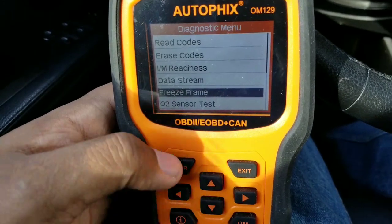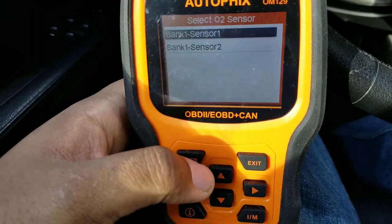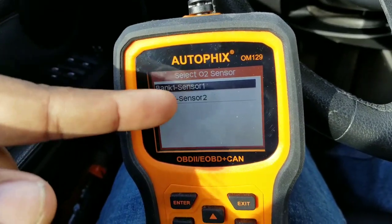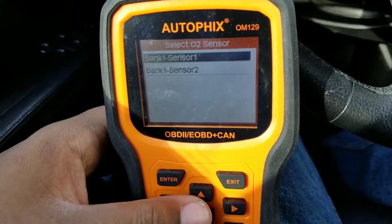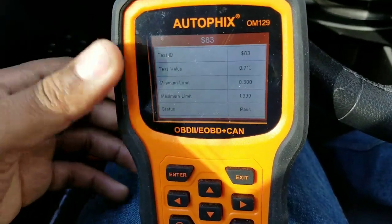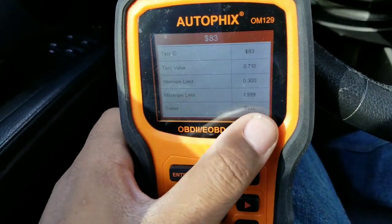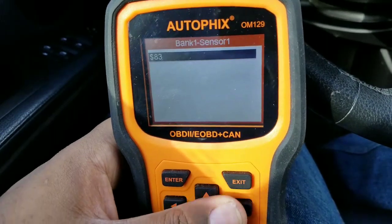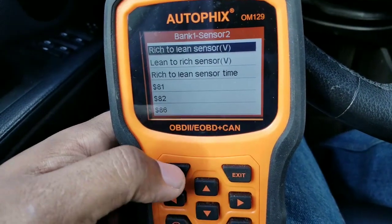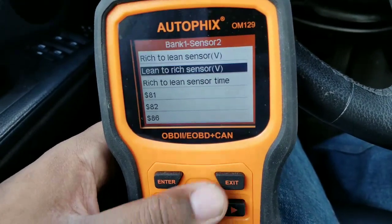Freeze frame is basically where you can freeze the actual frame of what you're doing. It also has an O2 sensor test where it can actually test your O2 sensors. This BMW has two O2 sensors — a bank one and a bank two sensor. With this scanner you can test your O2 sensors to see if they're still good. It says it's within limit and status: pass.